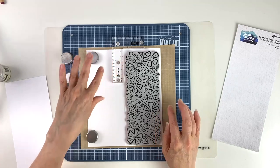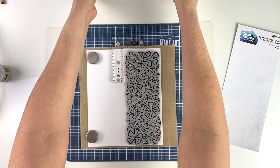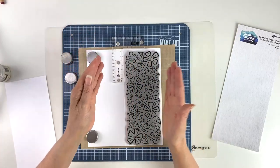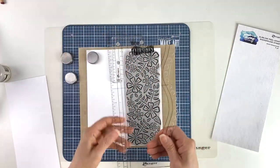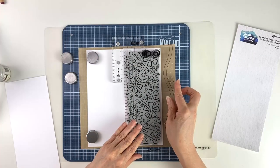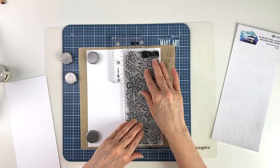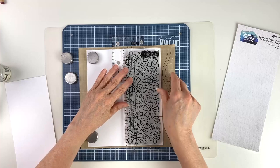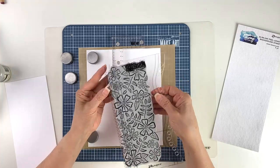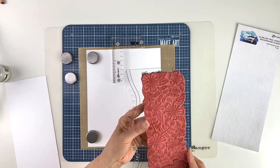The stamp positioner has nice heavy magnets so it's going to secure everything in place. I'm using the positioner so that when I go to stamp it won't slide — I'll know exactly where I want to stamp. I'm going to take a clear stamp block and place it on there, and now my stamp positioner is in place so I can ink it and stamp exactly where I want the stamp to land.